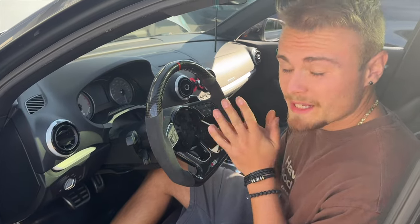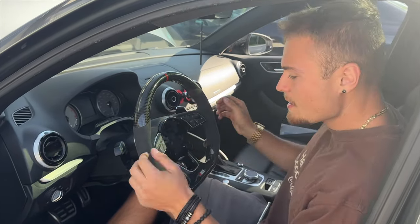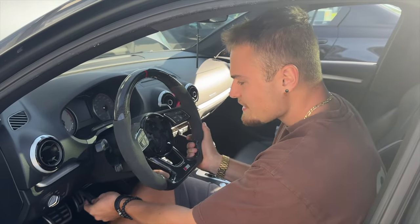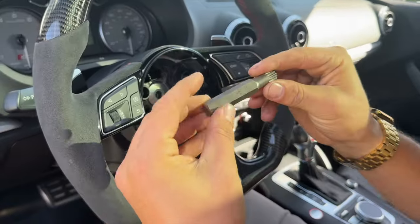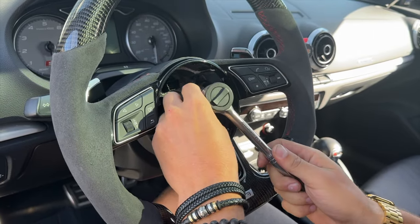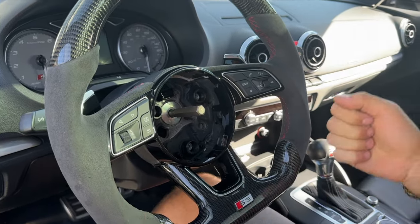This is an optional but recommended step. You can access these paddle shifters without taking the wheel off, but just for convenience sake, I recommend taking it off. Audi uses a special bolt called the triple square — it's an M12. Fits right in here, you need a bit of force. I'm actually going to get an extension, and then we're going to come back and crack this and pull the wheel off.